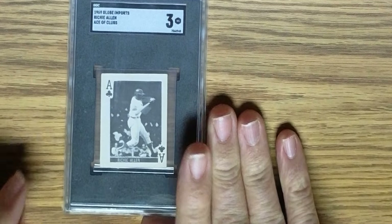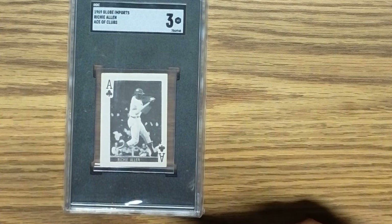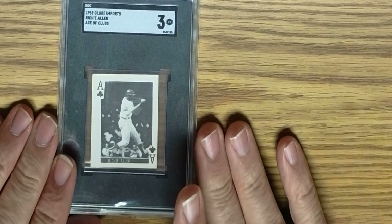And finally, the last card is the 1969 Globe Imports Richie Allen, Ace of Clubs. Here's the card — it's a smaller card and I really like having it. In 1969, Dick Allen was still with the Phillies. I got it graded against the advice of Orlando, who took a look at these for me. But I kind of like it — SGC 3. I'm very happy with that.